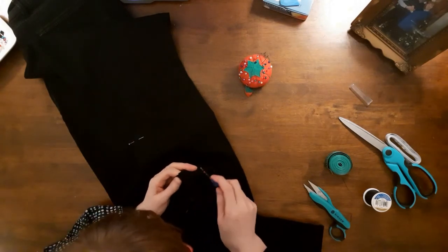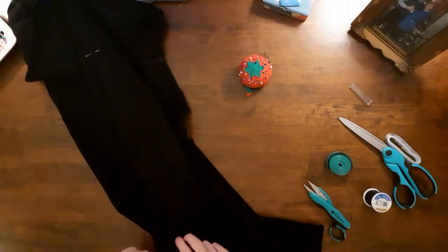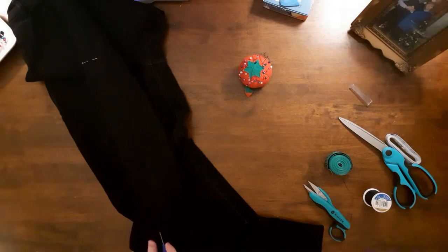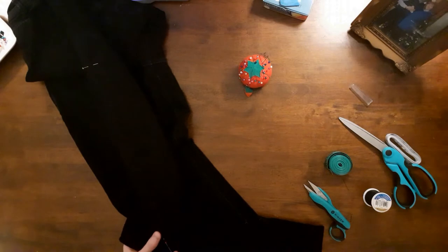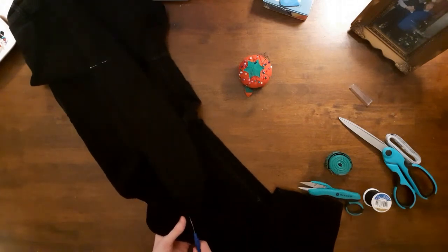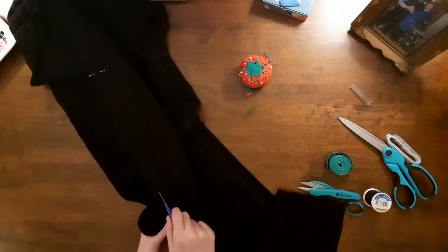Then I used my seam ripper and opened the outside leg seam. Do not unpick the hem of the jeans — only unpick the side seams from the hem to the knee. I find using a seam ripper much easier than a pair of scissors when opening seams or unpicking mistakes.